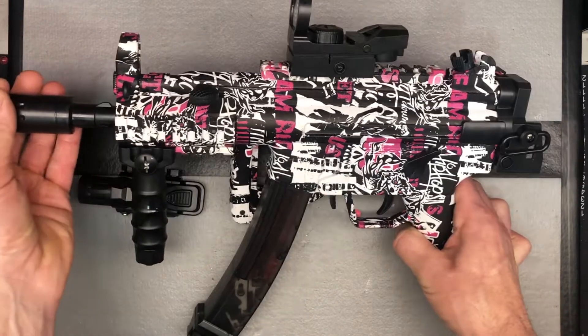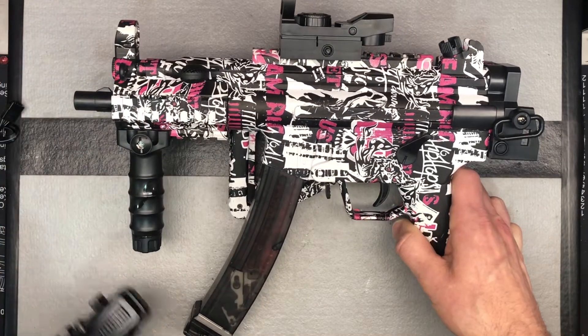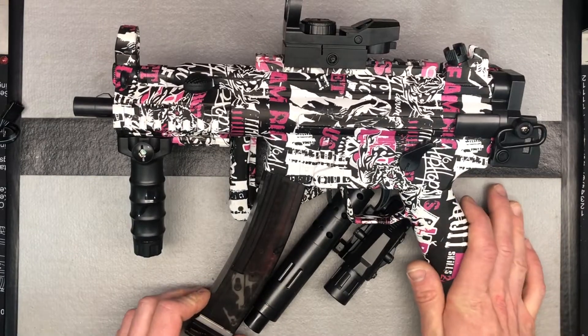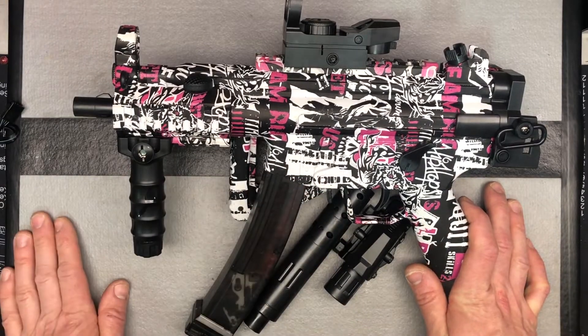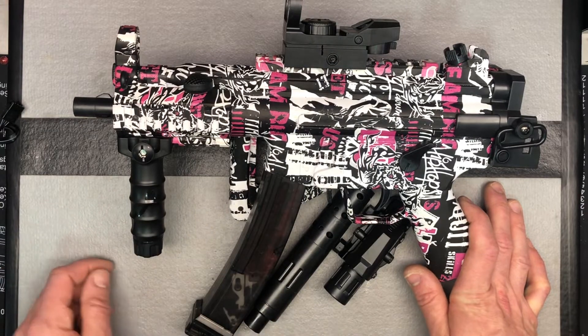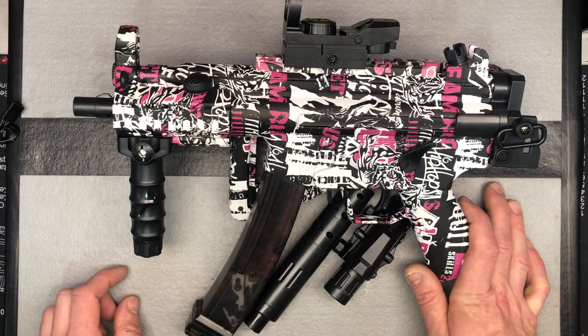We're going to go ahead and shoot it and test the FPS to see where it comes out, and just test how it shoots in general. This new magazine style has worked well for me with other brands, so I anticipate we're going to see some good consistency here as well.